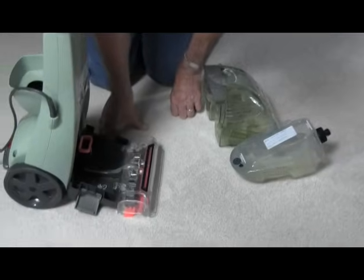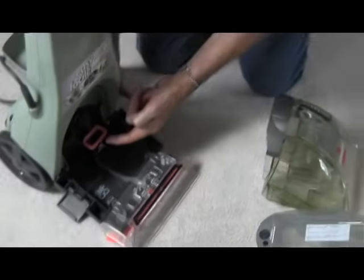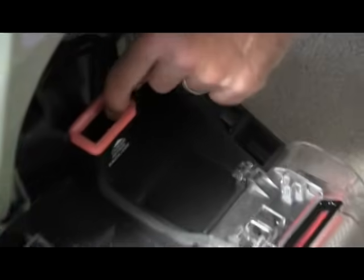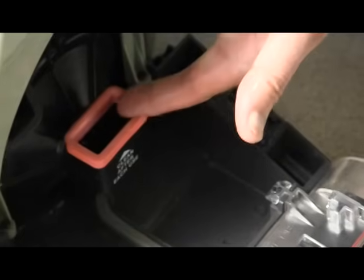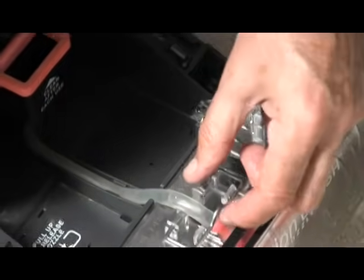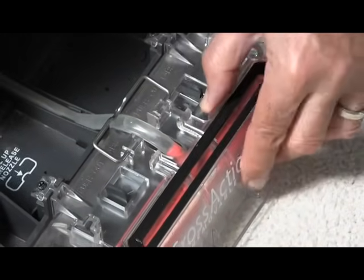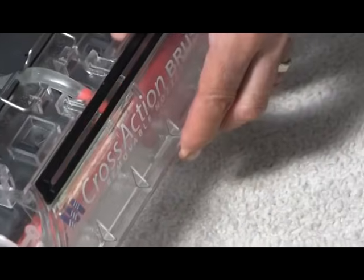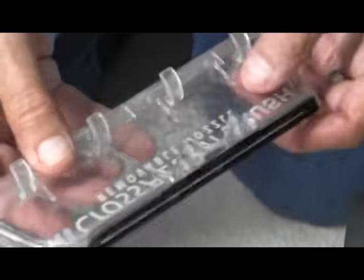Back to the unit — the other parts of cleaning are: they talk about reaching in here and scooping out any stuff, though very seldom have I seen anything in there. The other thing to do is lift this little lever up and take this section off the front of the unit — sometimes it'll be crudded up so you could rinse it out, but this one is clean.